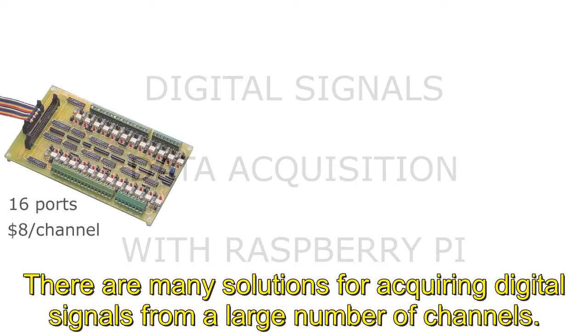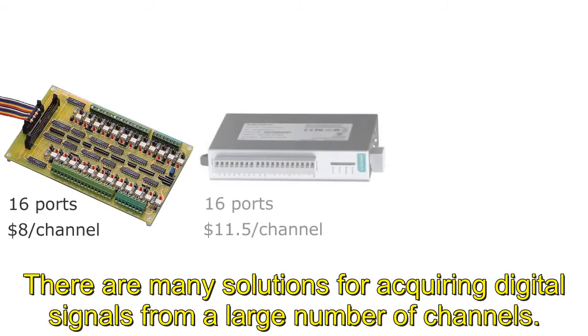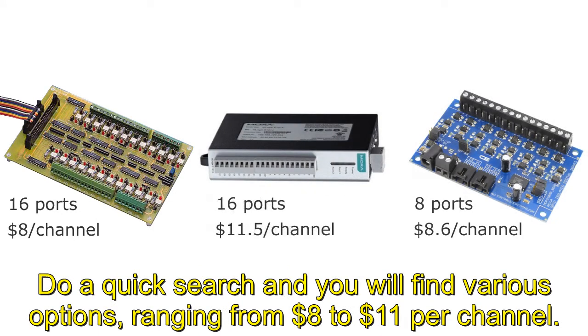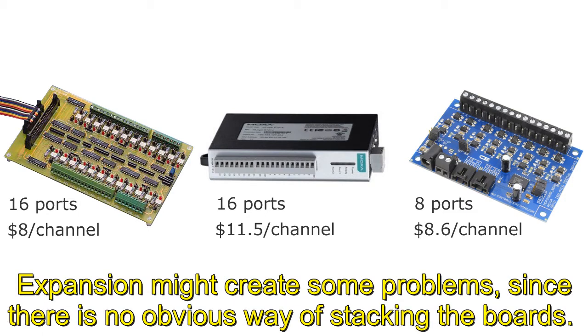There are many solutions for acquiring digital signals from a large number of channels. Do a quick search and you will find various options ranging from $8 to $11 per channel. Expansion might create some problems, since there is no obvious way of stacking the boards.